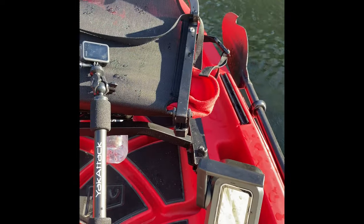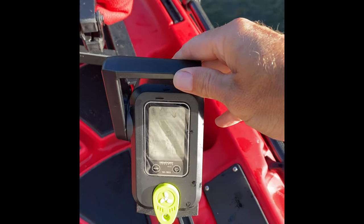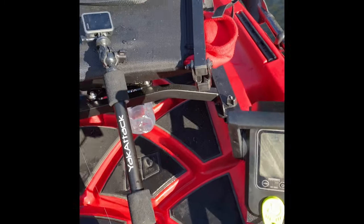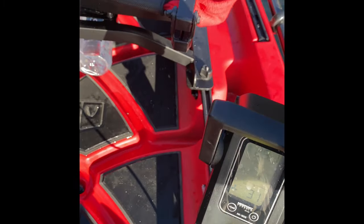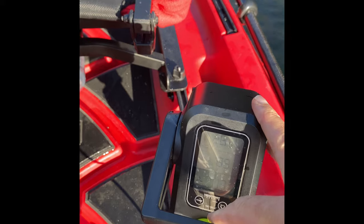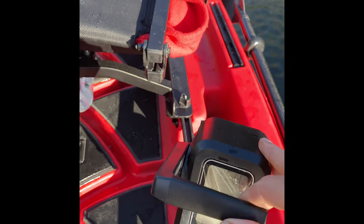As far as the throttle is concerned, we'll keep her going straight here. Either it's just moving forward, or adjust the steering, or if you want to go backwards, it turns in reverse. Very simple.